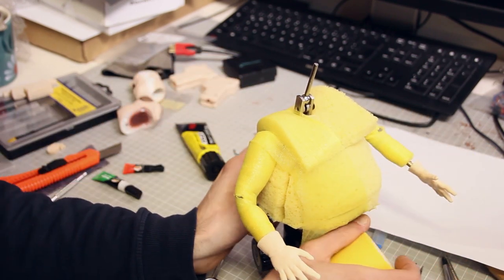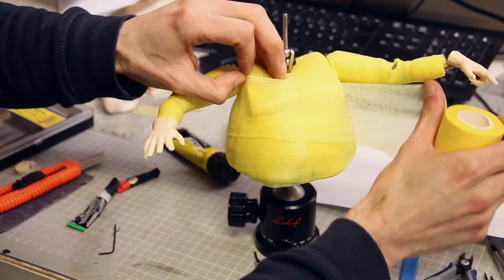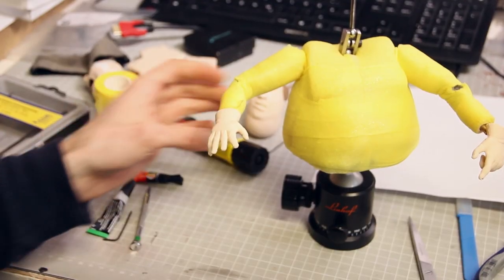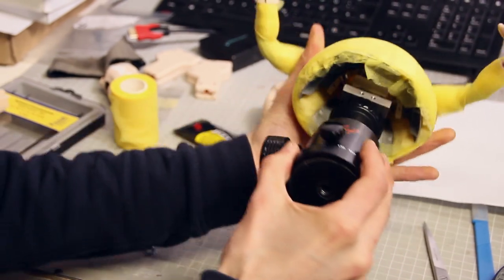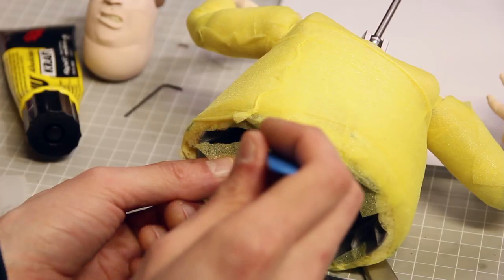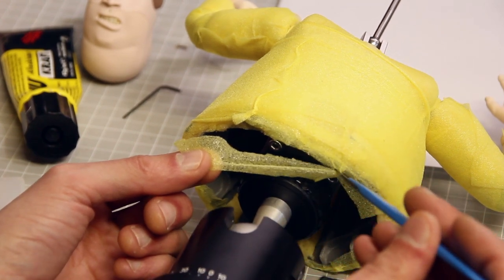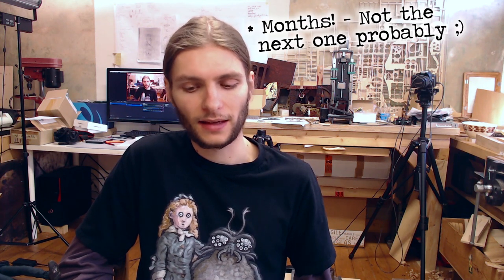I also took the opportunity to record some videos of the entire assembly process, because at some point I want to make a proper making-of video especially for this character — there are a lot of interesting details to talk about. That will be something to look forward to in the next month, along with some final footage of the character in action.